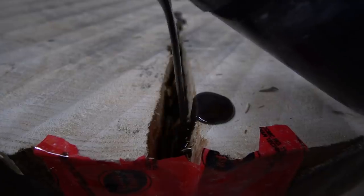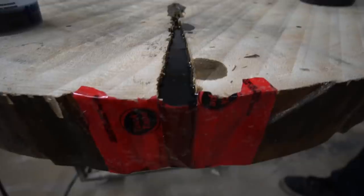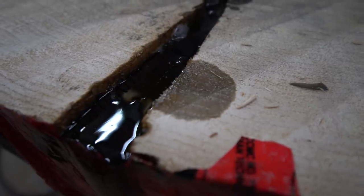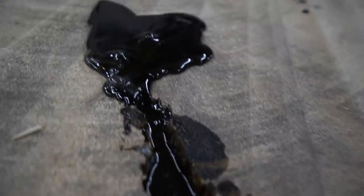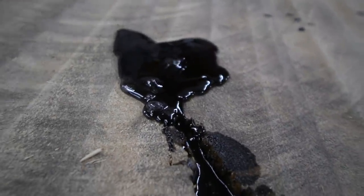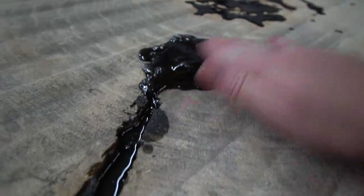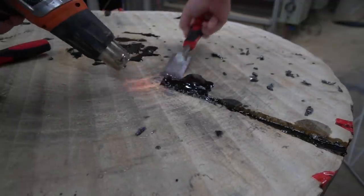The epoxy we were using wasn't necessarily for really thick pours, so it led to a little bit of a problem, but not a huge one. This is what happens when you pour the epoxy a little too thick — reminds me of the Beverly Hillbillies Texas tea. This has been drying overnight. All we got to do is heat this up and scrape it off, and then we can pour the last little bit of epoxy.